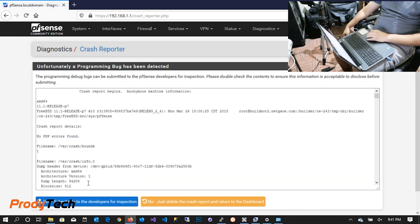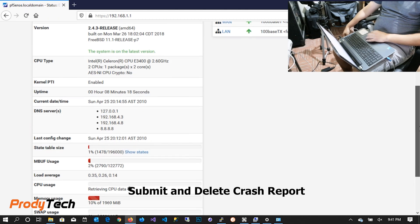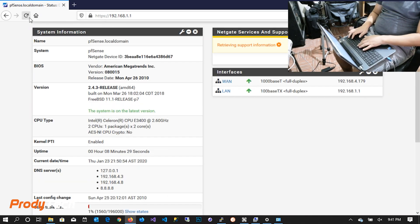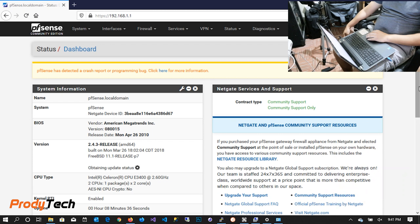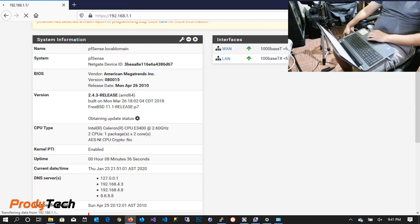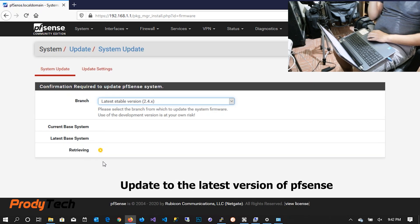If you want to help improve PFSense you can do so by submitting crash reports. It's very important to keep PFSense updated — in this case we'll install the latest update.